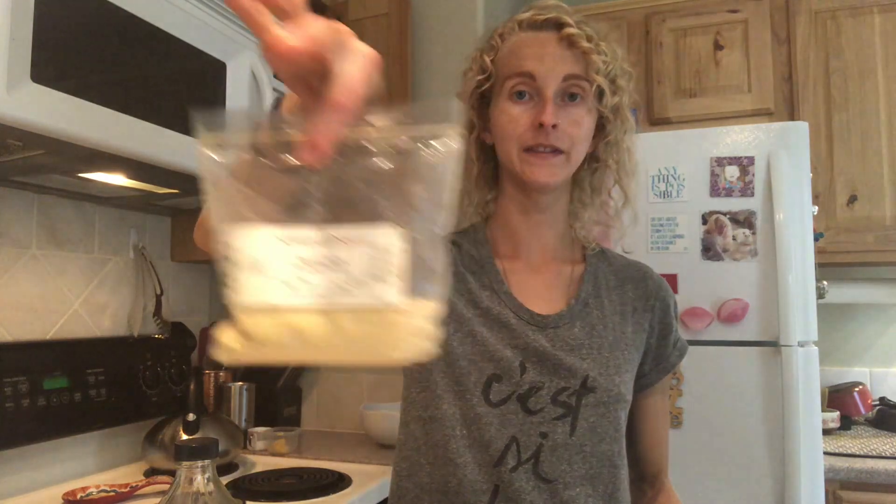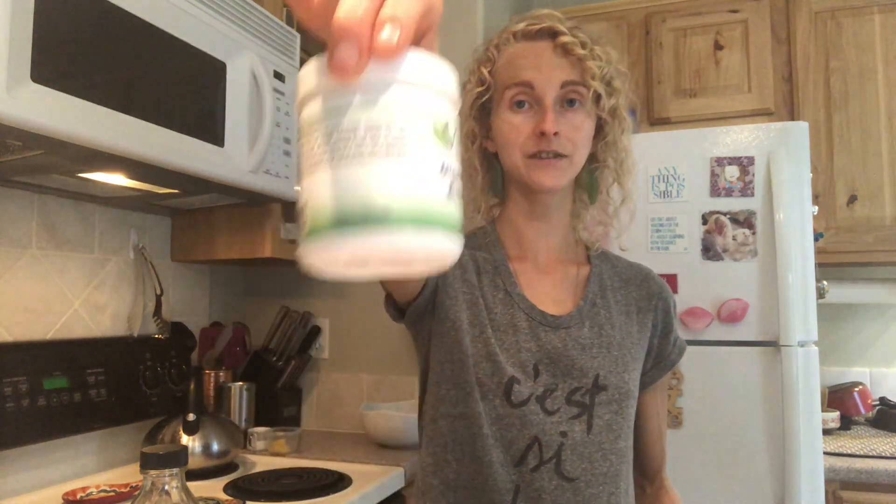To recap: pepper, vidanga, digestive bitters, and optional mustard powder. One teaspoon apple cider vinegar, quarter teaspoon vidanga, a dash of pepper, a dash of mustard if you're using it, a half teaspoon of the digestive bitters, quarter cup of hot water. Mix, sip on it 15 minutes before you plan on eating, and you will have better digestion.